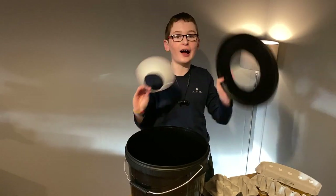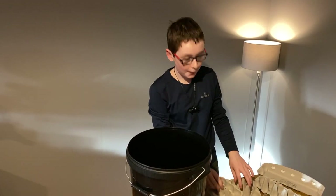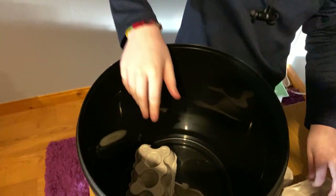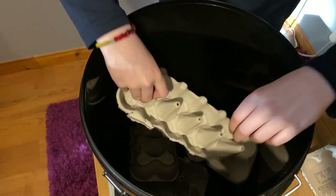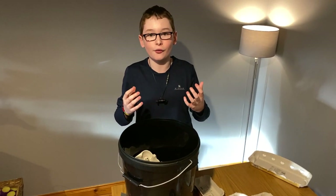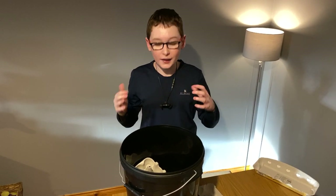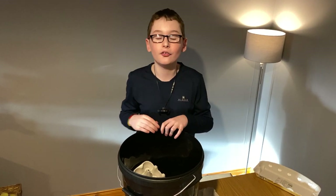Now we've got our funnel and our lid cut. The next thing you want to do is get a bunch of egg boxes — the more the merrier — and just start randomly placing them within your moth trap. Moths use these egg boxes as the place to hide once they've been caught, and it's also a great way to safely handle them in the morning. The moths don't sting or bite, so it's a great way to introduce someone to the world of nature.